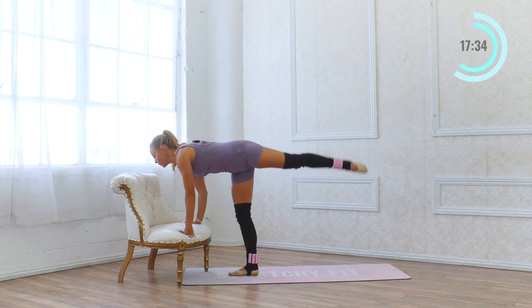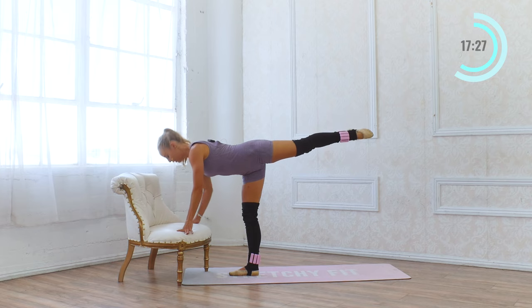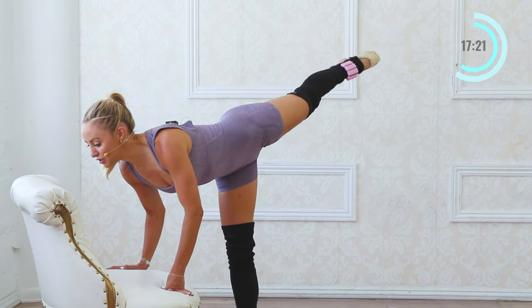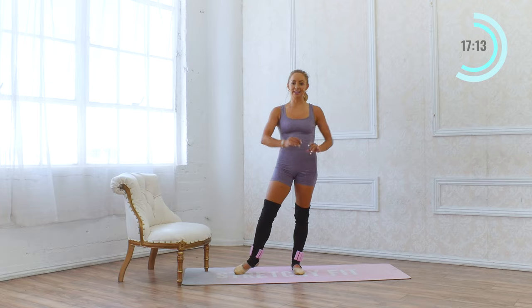Now take that leg, swing it all the way back behind you, and we're going to do little tiny lifts right here — ten, nine, eight, seven, six, five, four, three, two. Another set of ten — nine, eight, seven, six, five, four, three, two, one. Beautiful. We've got two beautiful, strong legs, so we're going to do everything on the other side. Catch your breath.